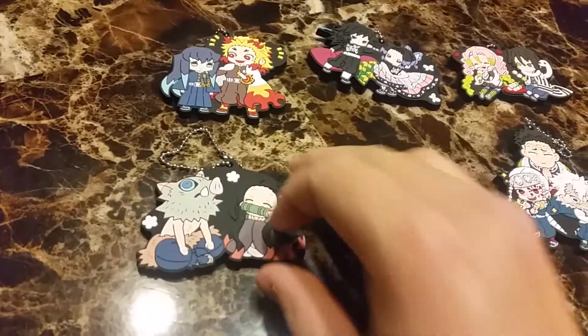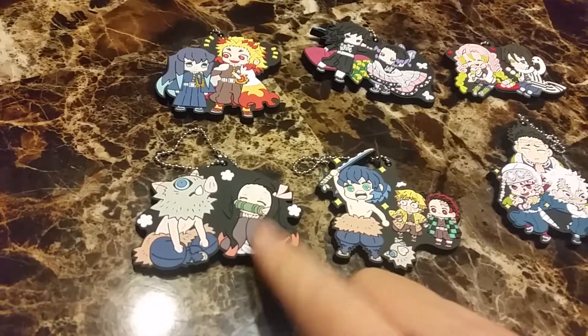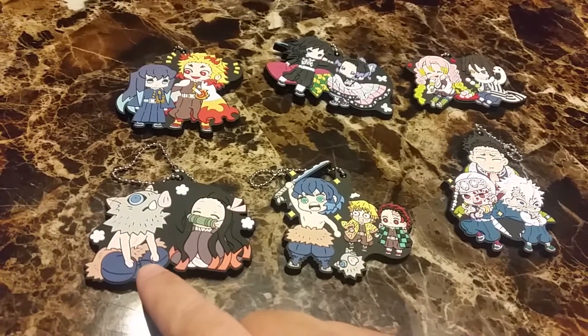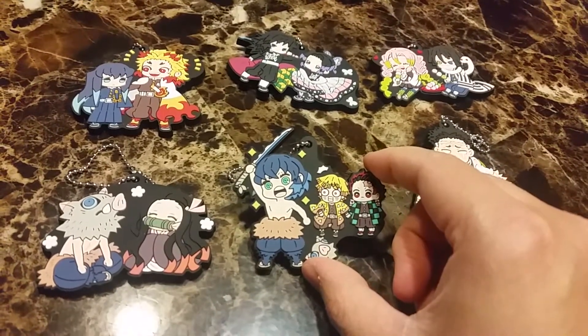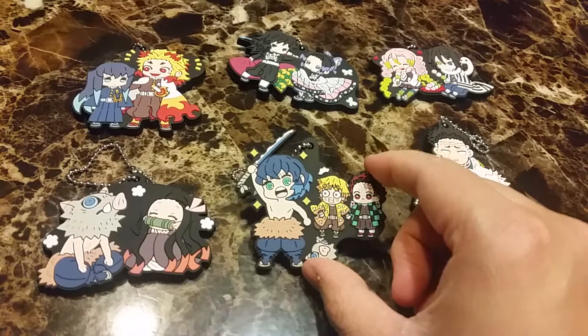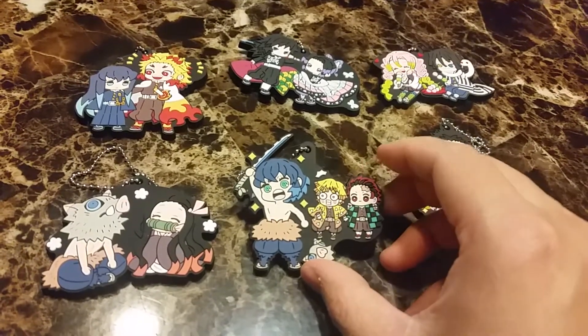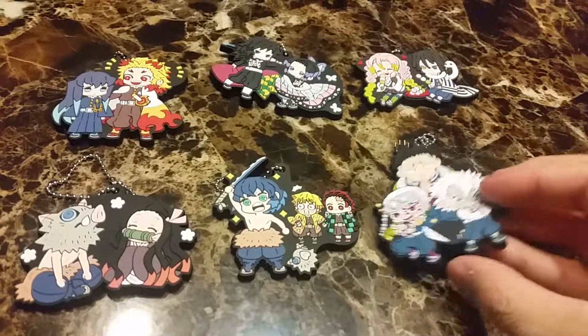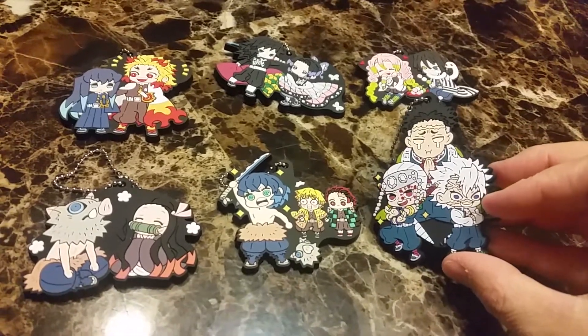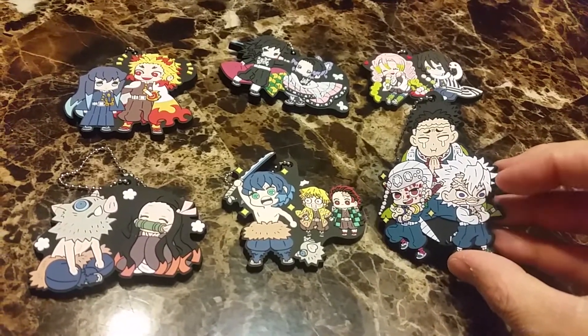I don't know why, but Nezuko finds Inosuke very cute, I guess. Here's Inosuke without his boar mask, and everyone's shocked at how he looks. And the other three — Sound, Wind, and Stone pillars.